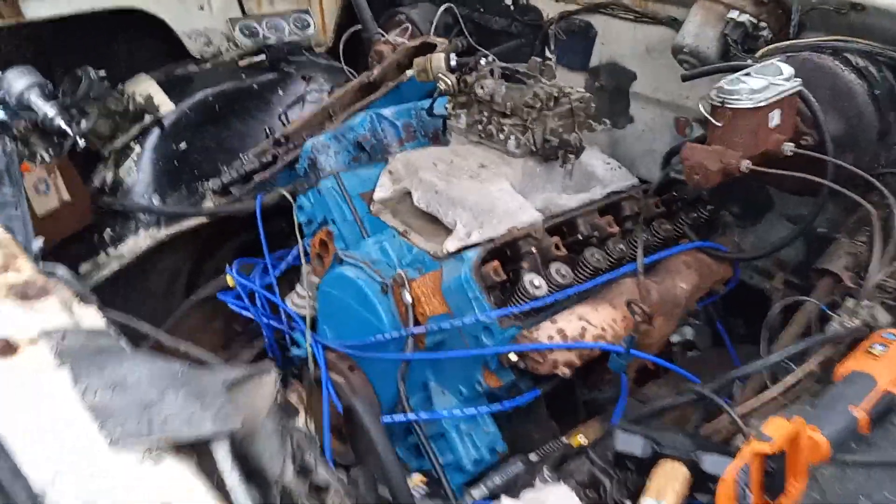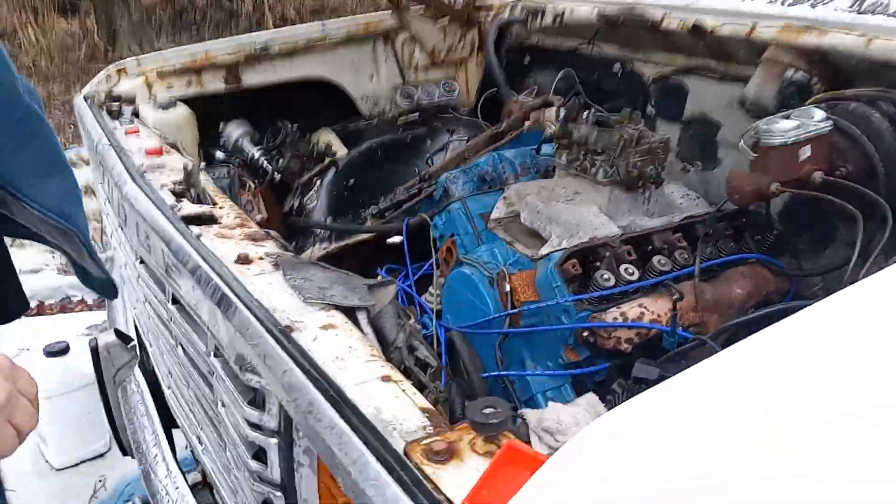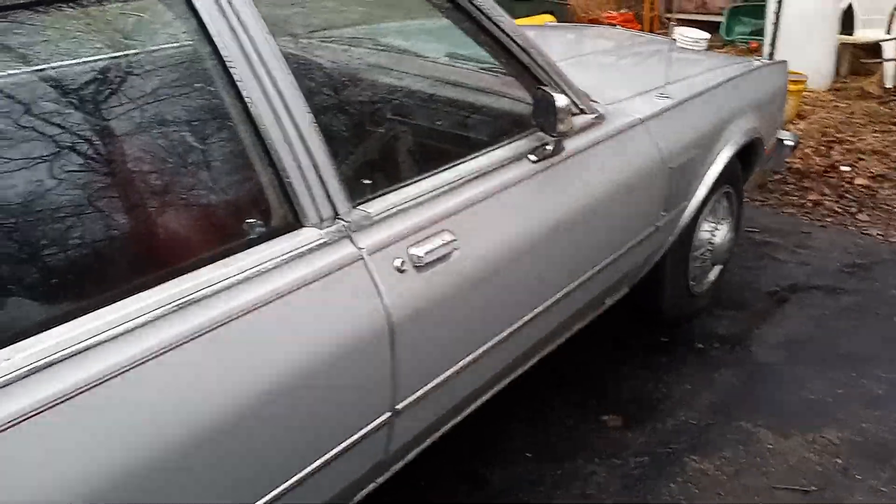Let's get that water out of there. Go ahead and close it up — we don't want to get water in. Look at the new distributor, all kinds of new parts. Now we know this car — this is the one we put the carburetor on. Another 400 over here — that's another big block.